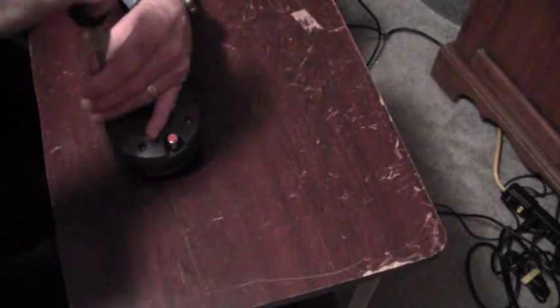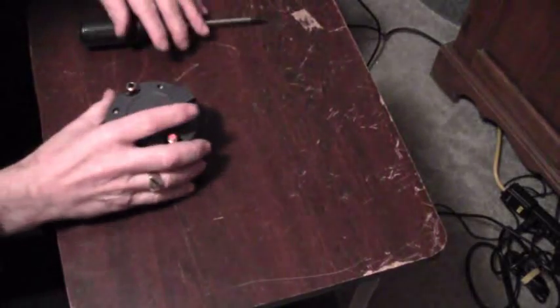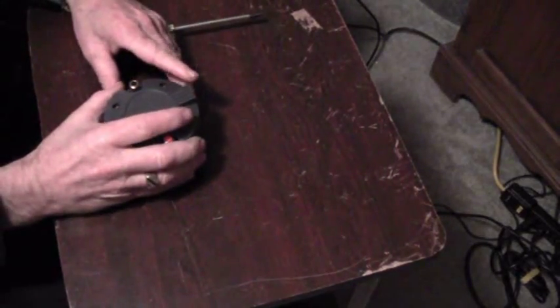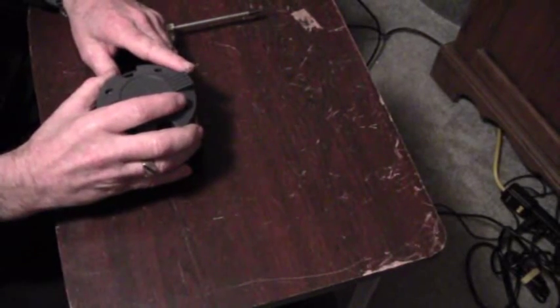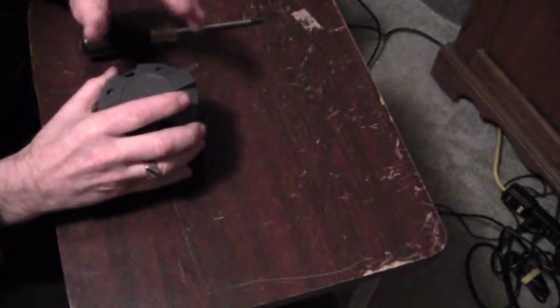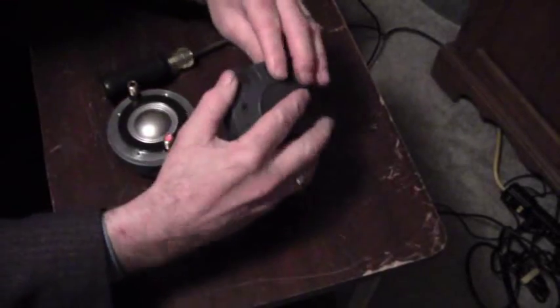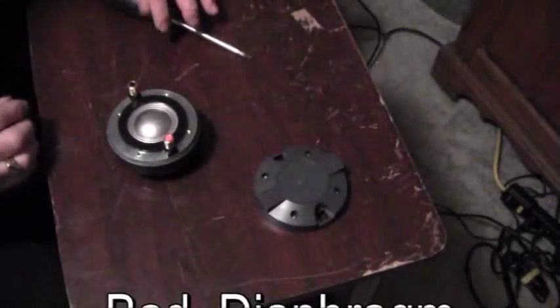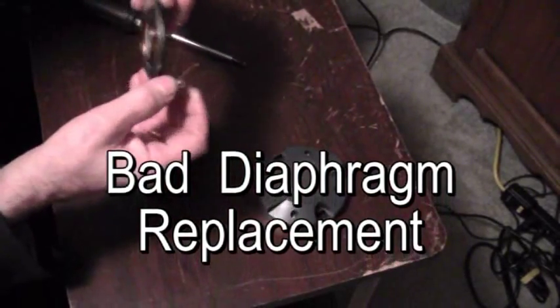Now, depending on which driver — this one has no numbers — so it's a little bit more difficult to find the right replacement driver. I took the back off so I can access the diaphragm. Here's the diaphragm.